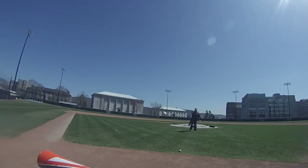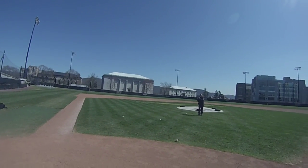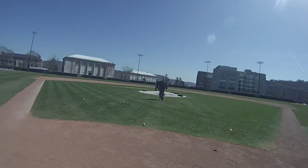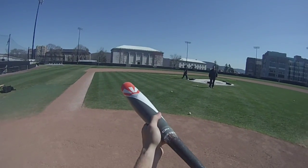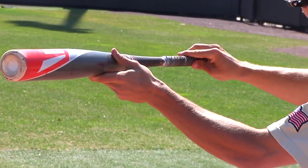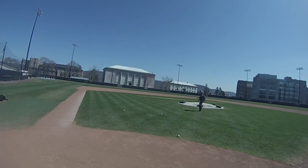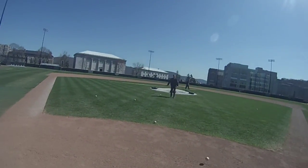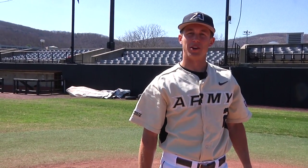Two for two. I'm going to go down the first base line now. Notice how when I go to bunt my angle is already preset — I'm not starting square and then turning my angle. And that's pretty much the fundamentals that we teach here at Army Baseball.